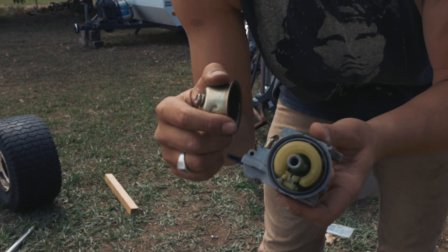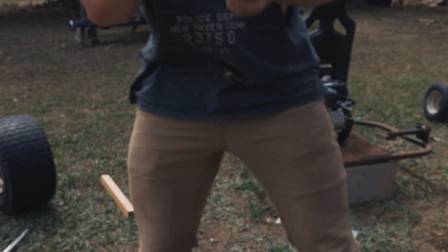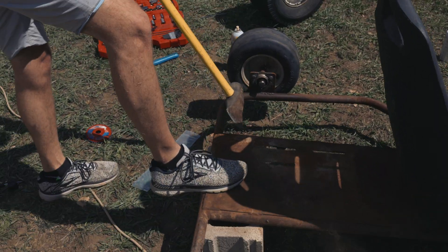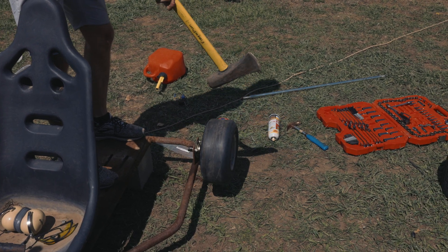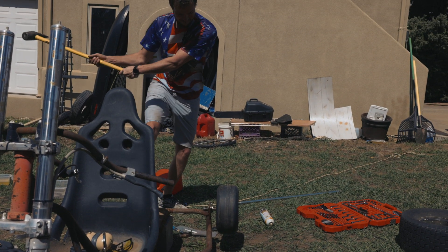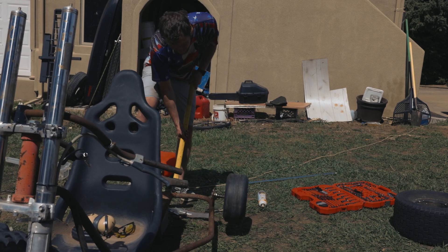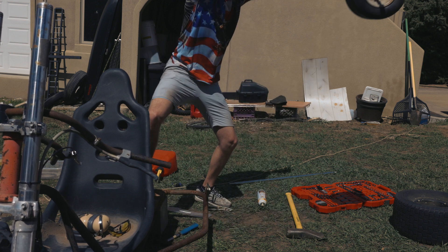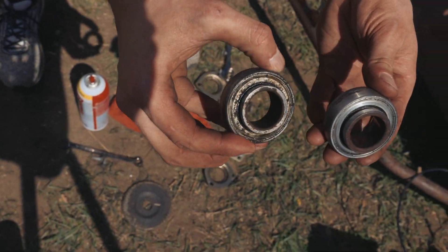There's a lot of stuff in this float bowl but I don't think it's gonna matter, we're just gonna run it. I got everything out, cleaned the jets even though I stripped it, but I got my little cleaner tool through - bada bing, bada boom, did it. Hey, it moved! One swing and everyone knows the rules.